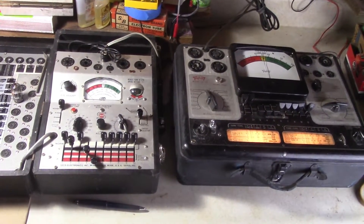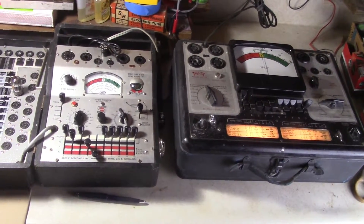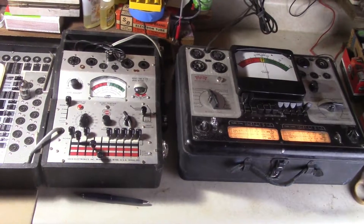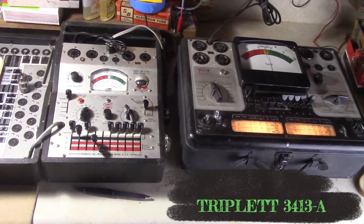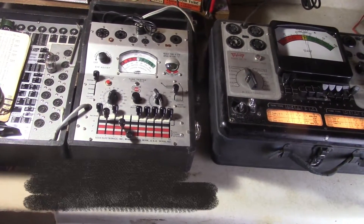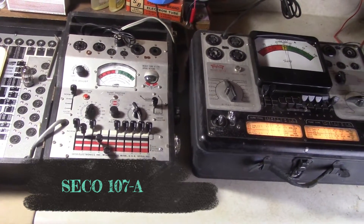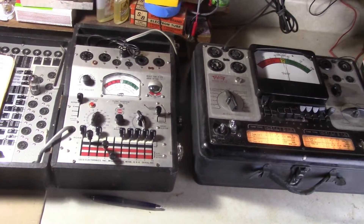Today I'm going to make a video showing how I test my 12AX7 tubes. I use two tube testers — first over there I got a Triplett 3413A and here I got a Seco 107A, and I'm going to go through both triodes and show how I test them.